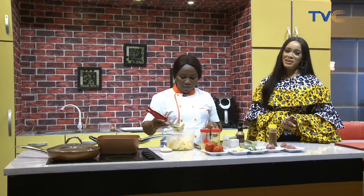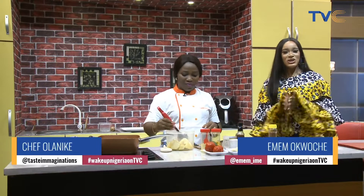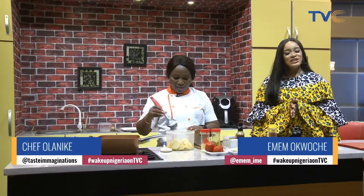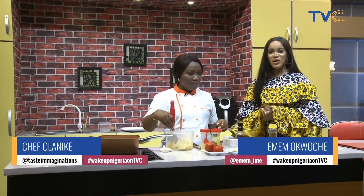Welcome back, people. You're still on Wake Up Nigeria. Our chef has finally arrived. If you joined us in the first hour and you were wondering what's going on — aren't we cooking on a show today? Well, we are. And Chef Nikkei is here, of course.